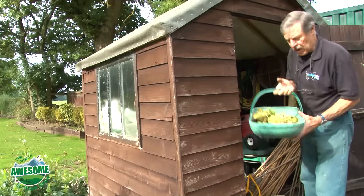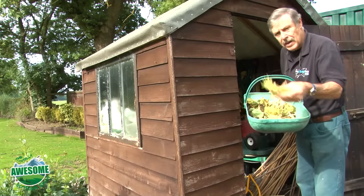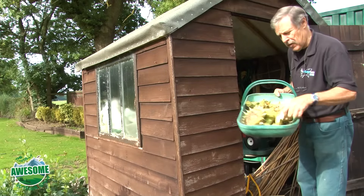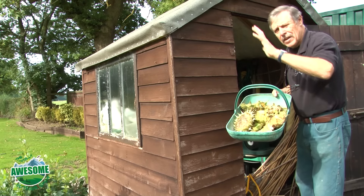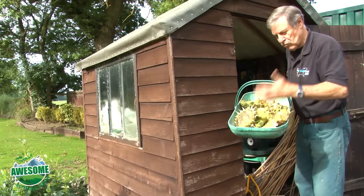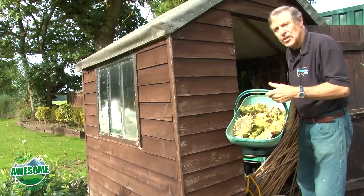I'm going to dry these heads, lay them out individually on my potting shed table, give them about three weeks or a month, and then I'll take them out into the kitchen and sit at my leisure and strip all those seeds out as I've just shown you.